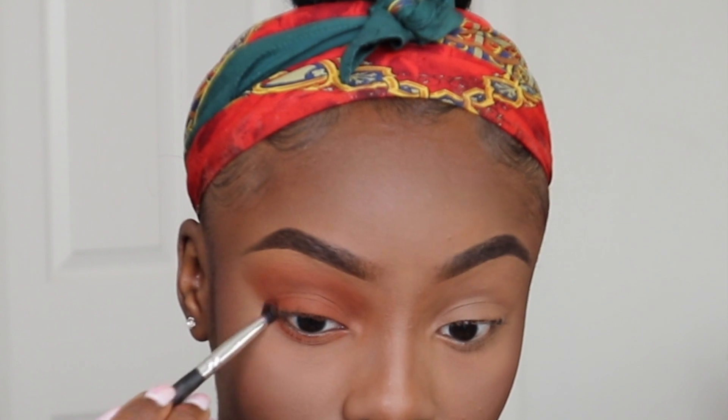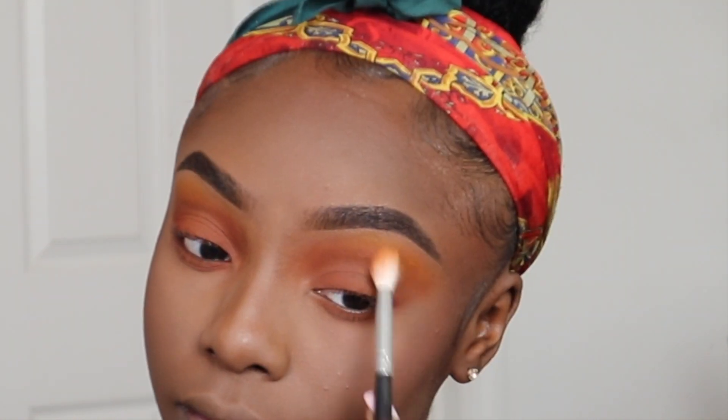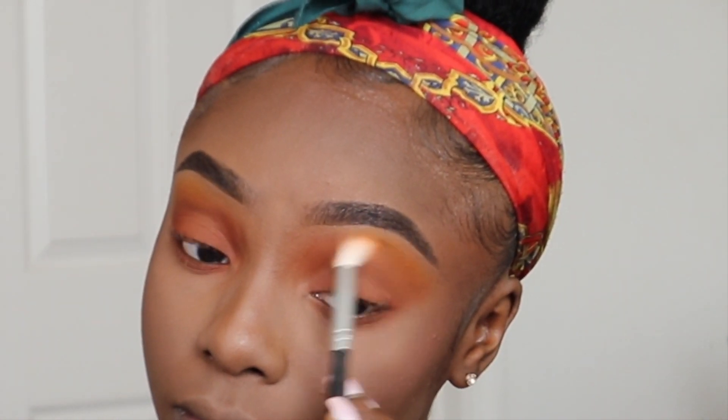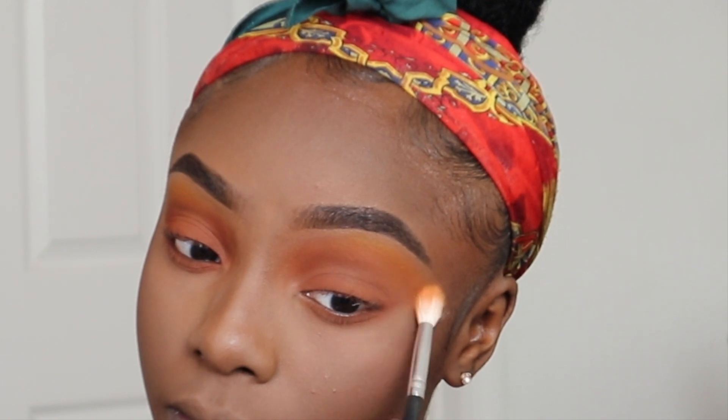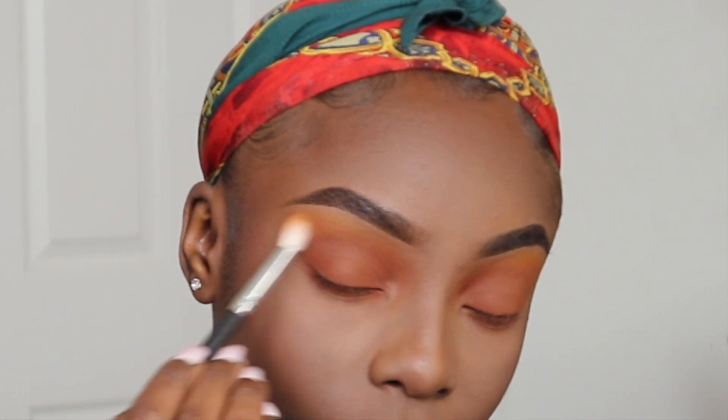Now I'm taking that same brown color I used first and concentrating it on my lower lash line to give a bit of a smokier look. To finish the eye look off, I'm taking this yellow color from the Zulu Palette and blending that right below my brows for a nicer transition. This look was literally so easy — we only used three colors. And now we're done for the shadow.